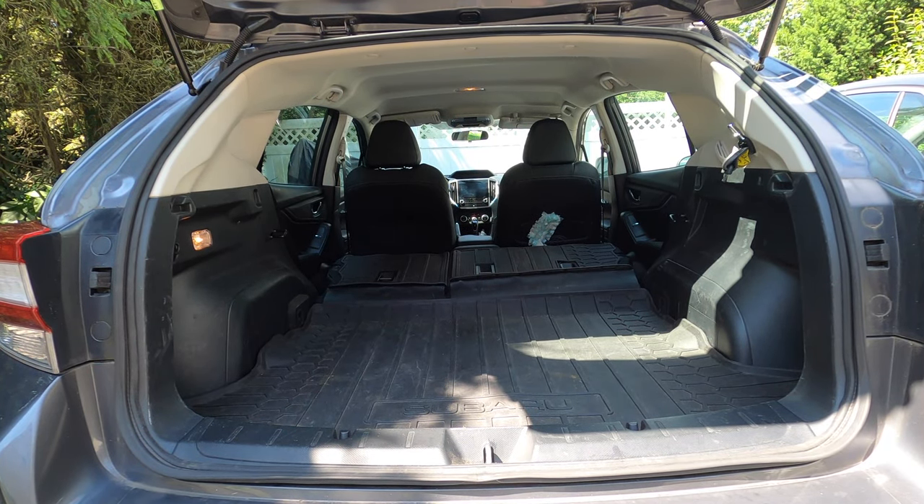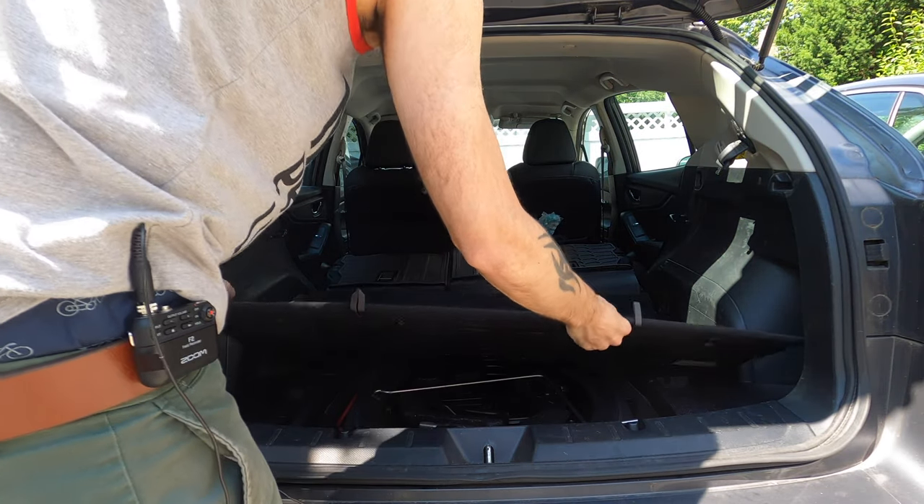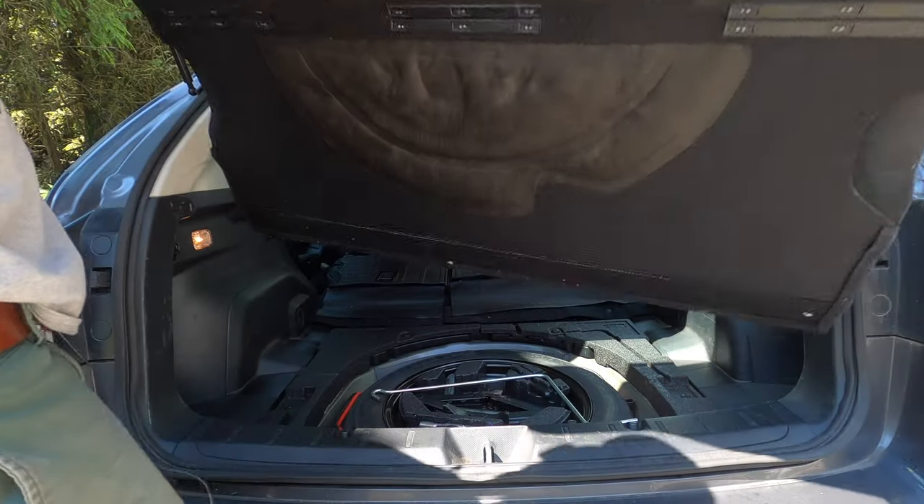So we're here in the back of my Subaru. Take out the rubber mat, take out this cover here to expose the bottom.